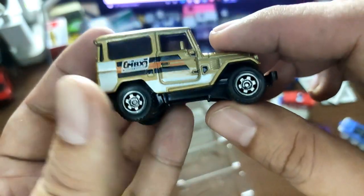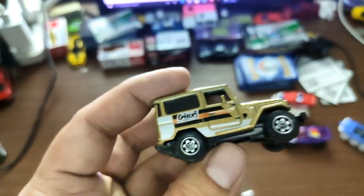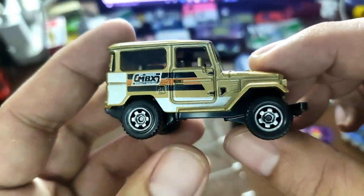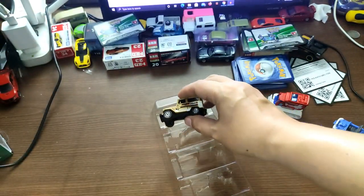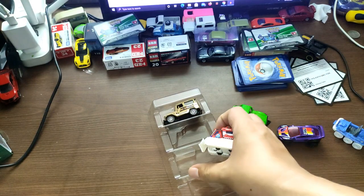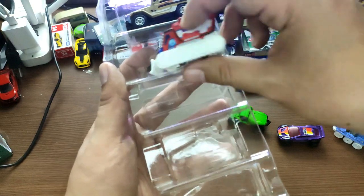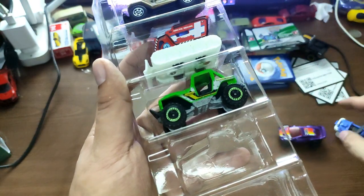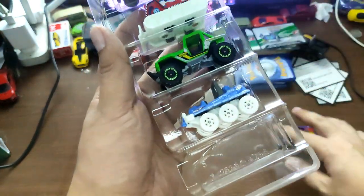That is all for our vintage Matchbox Mountain Five Pack right here. I hope you enjoyed this unboxing — if you did, like the video, subscribe to the channel, and I'll be seeing you on our next episode. Bye bye guys, peace out, have a great day, thank you so much for watching!